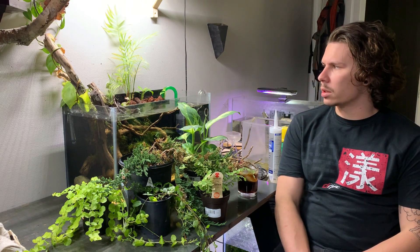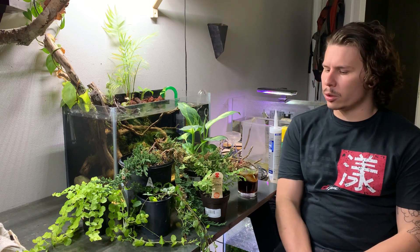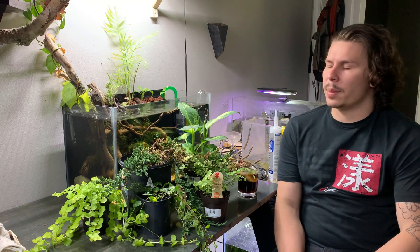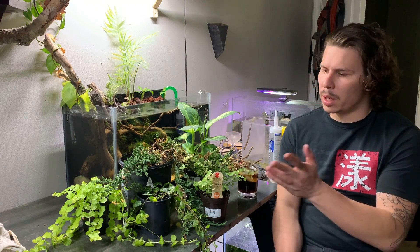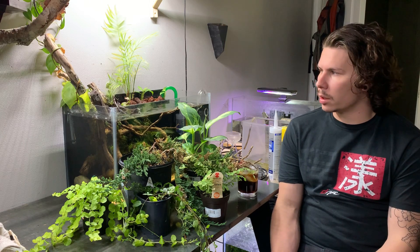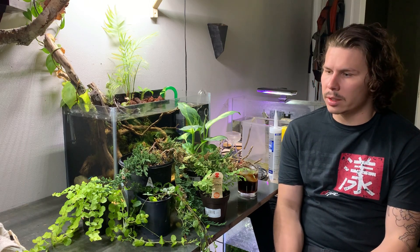I went to Lowe's today while doing some other stuff for my other job — buying tools — and I can never help myself. I walked over to the plant section, bought a few little things for the riparium that I thought would do good. Today we're going to plant some stuff, and I'll show you guys the fish that I added a few weeks ago.